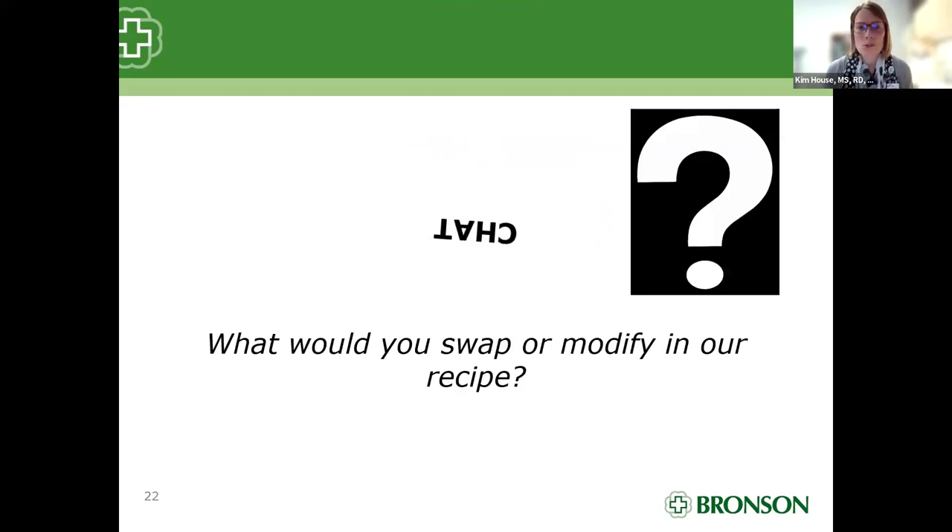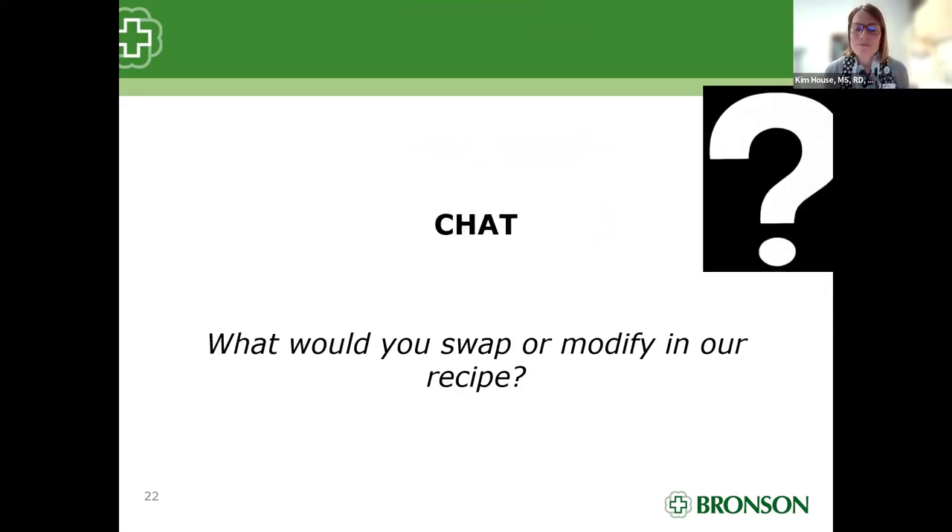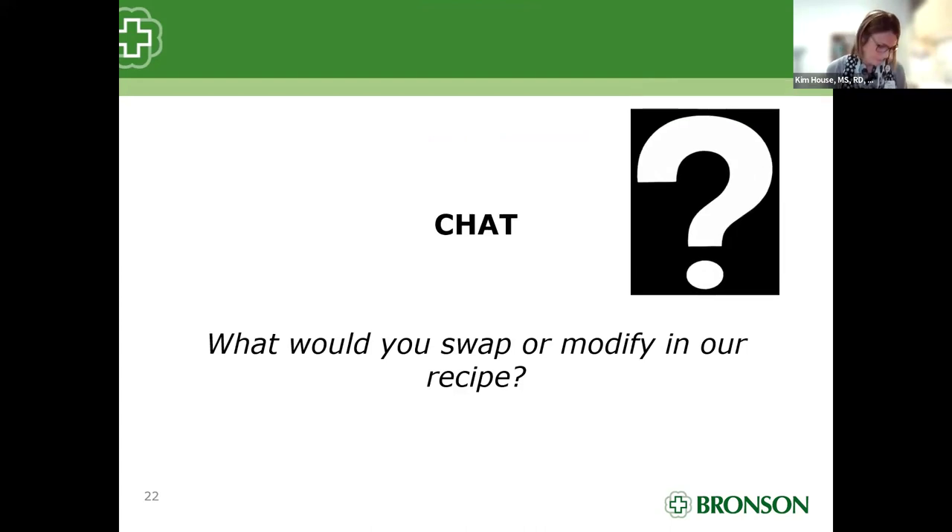What other swaps would you suggest? People said they would use more fresh ingredients — maybe fresh tomatoes. Somebody said they would add celery to this chili recipe. And Chris pointed out that the recipe says 480 milligrams of sodium, but that's not correct for this version because she found the no-salt-added Rotel tomatoes and used low-sodium beans. So it's probably more like 250 milligrams of sodium per serving.